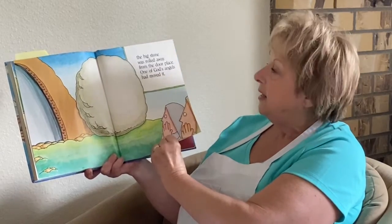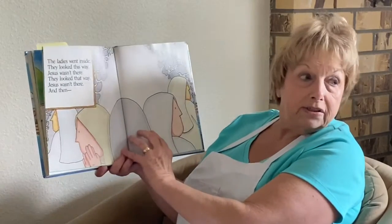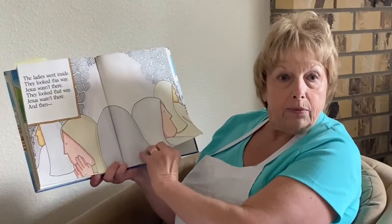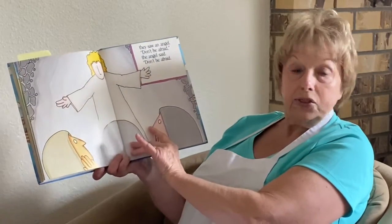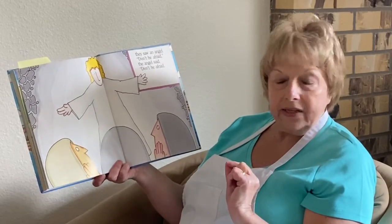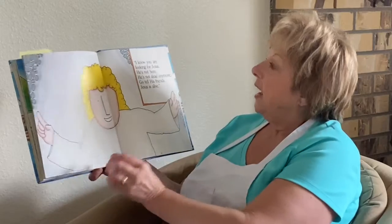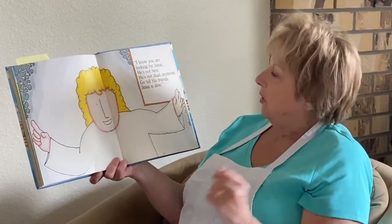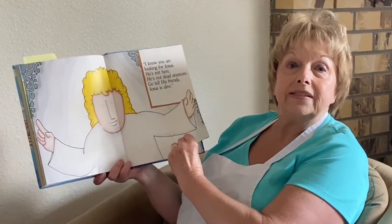Oh no, look at that — one of God's angels had moved it. The ladies looked this way and that way and every way. But then they heard a voice. It was an angel, and the angel said, don't be afraid. I know you are looking for Jesus, but he's not here. He's not dead anymore. Go tell his friends that Jesus is alive. Hallelujah — Jesus is alive! And you can go on YouTube and see some great videos on this.